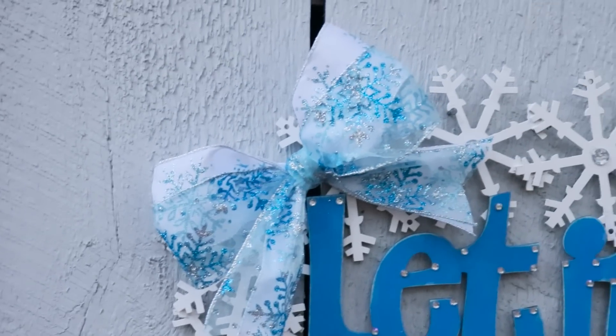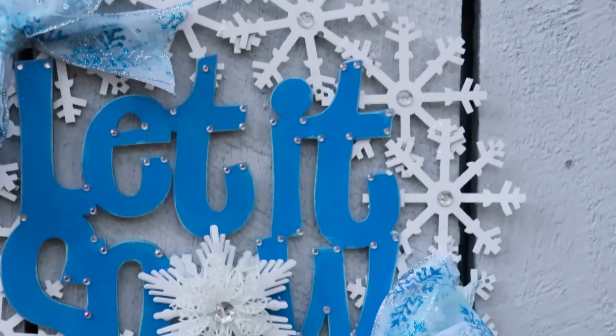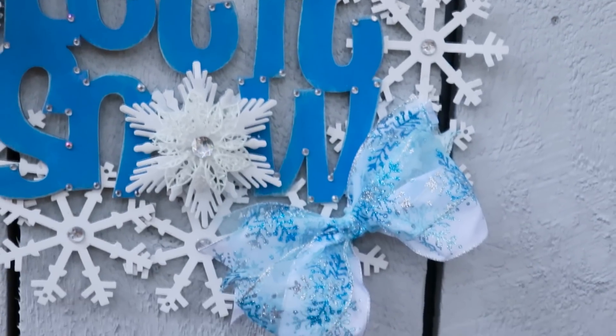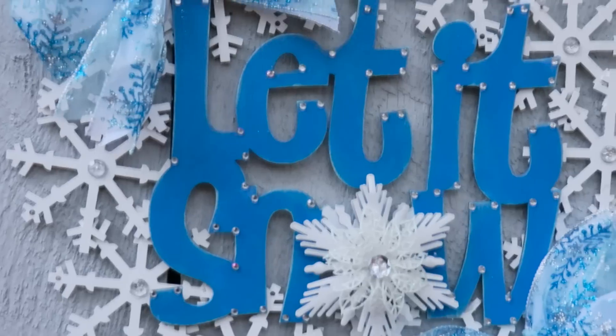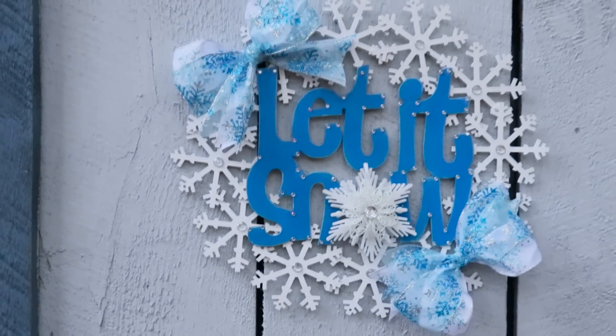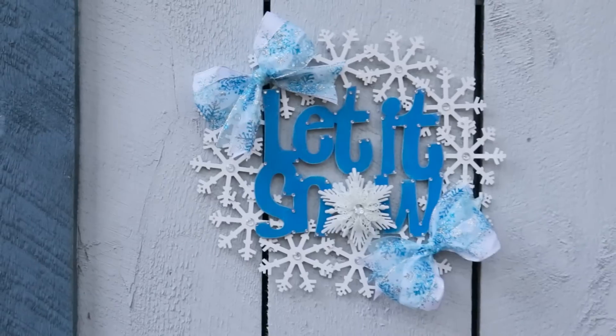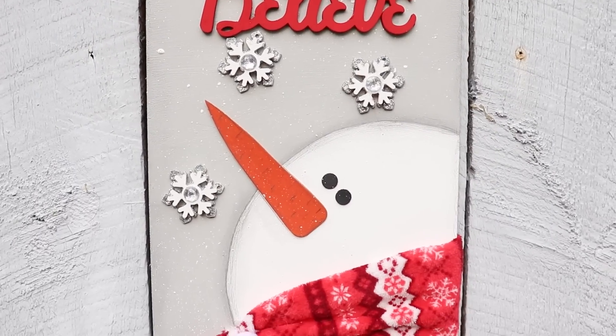Here we are at the end of the video — I really hope you enjoyed making these 'Let It Snow' inspired DIYs with me. Be sure to check out the Christmas with Friends playlist. If you're new to my channel and you're thinking you'd like to come back, don't forget to click that little red subscribe button below. I'll see you all very soon — bye everybody!